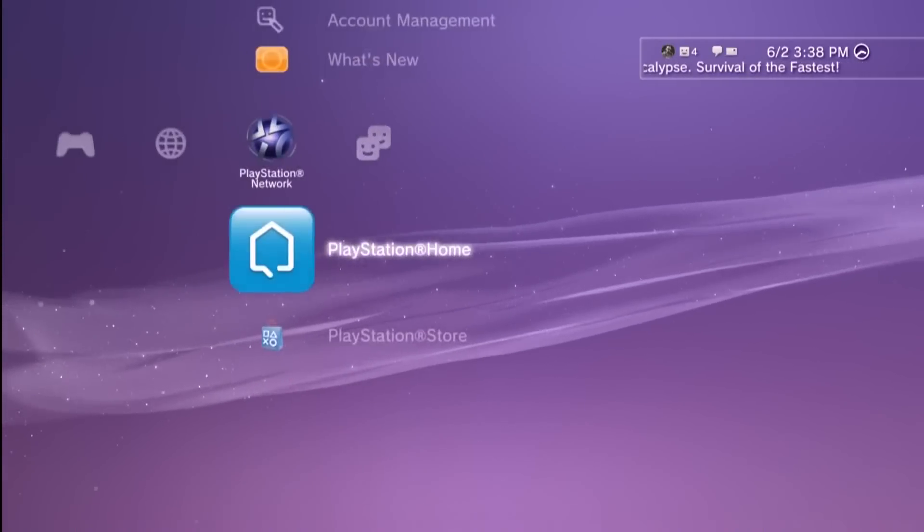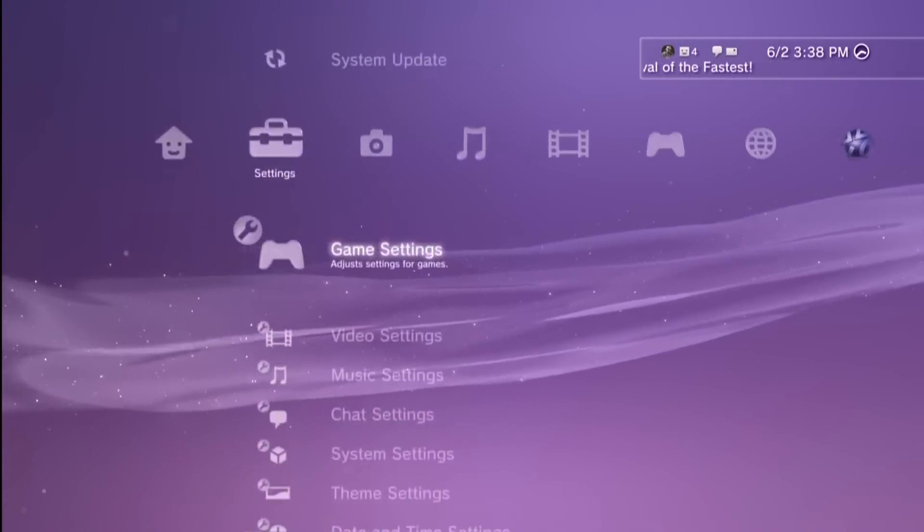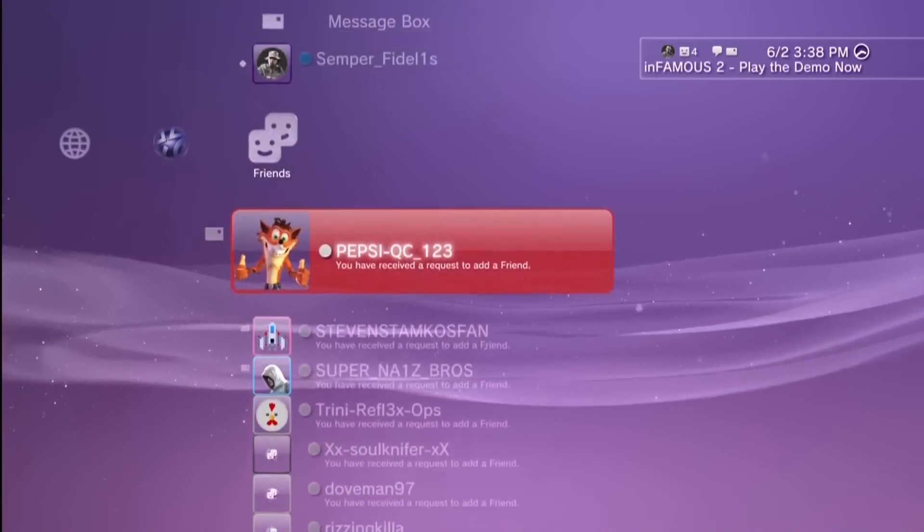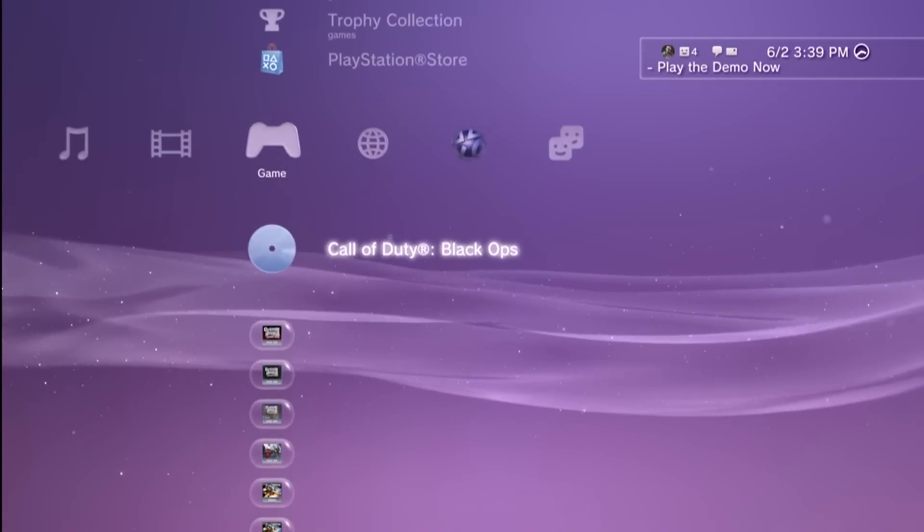This is an HD PVR quality test for Craigslist. People were asking — they want to see actual video of it. So if you look up at the right-hand corner, the date is 6-2. This was recorded probably 30 minutes ago. Just decided to put it up.